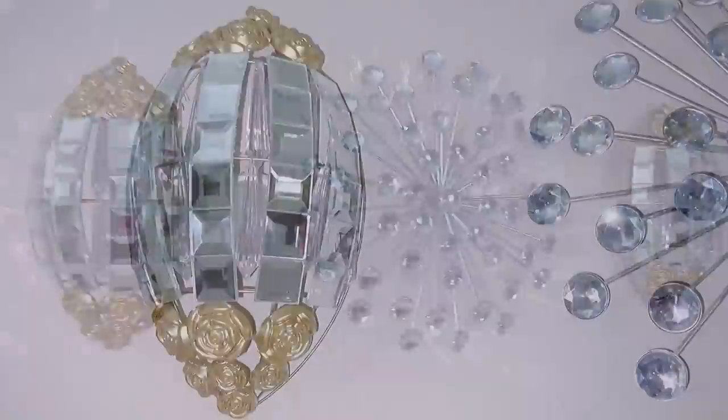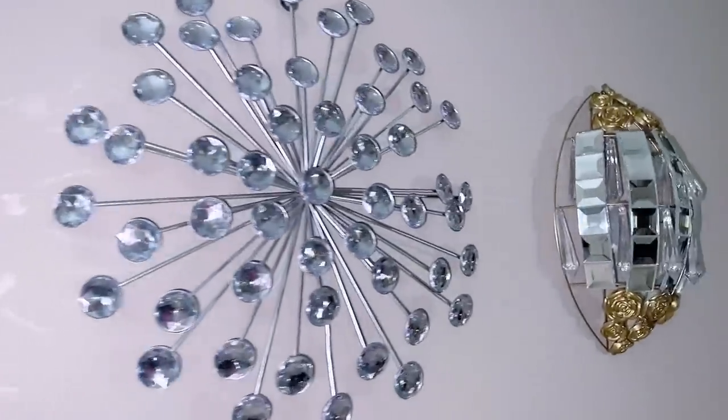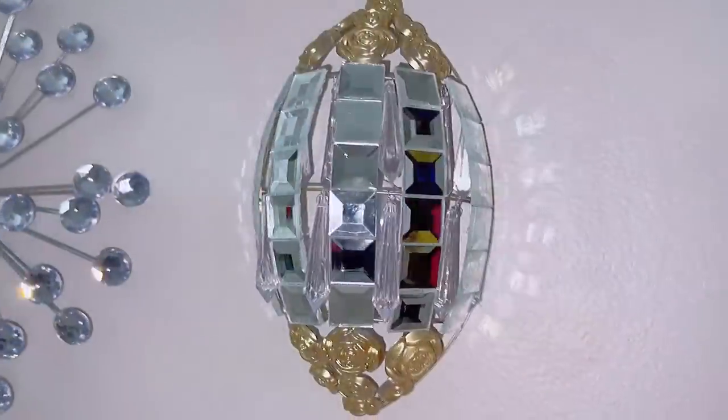These wall sconces are so unique and I love the glam that it adds to the space. Another interesting thing about them is they can be moved at any time.